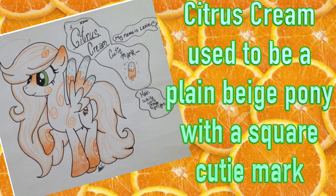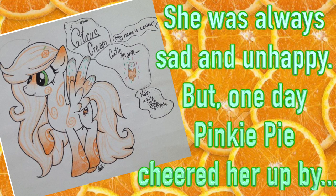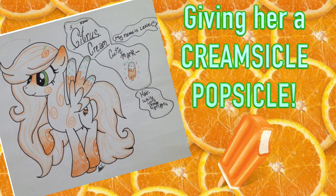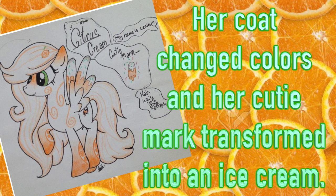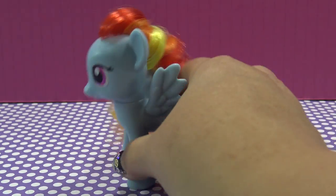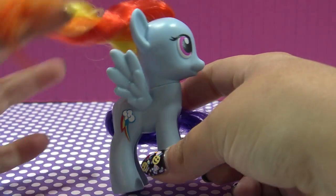Citrus used to be a boring plain beige pony with a square as her cutie mark and she was never happy. But one day Pinkie Pie cheered her up by giving her a creamsicle popsicle, and as soon as she had her first taste of that delicious orange popsicle, her entire coat changed colors and her cutie mark transformed into a delicious dripping ice cream. Rainbow Dash is going to be transformed into Citrus Cream today.